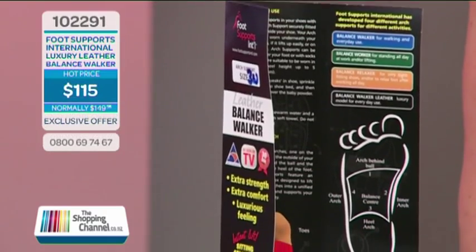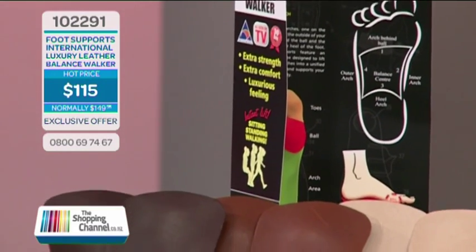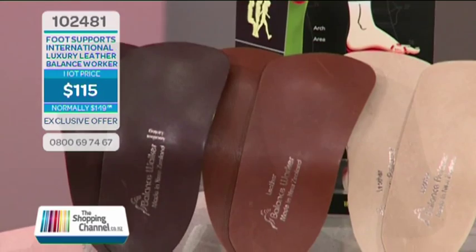If you want the jandal mates on their own, they are $39.95. But if you want the luxury leather balance products: item number 102291 for the Balance Walker, 102481 for the Balance Worker, and 102482 for the Balance Relaxer — normally valued at $149.95 a pair. Call now to buy one leather balance pair for only $115. Call now on 0800-MY-SHOP, that's 0800-697-467.